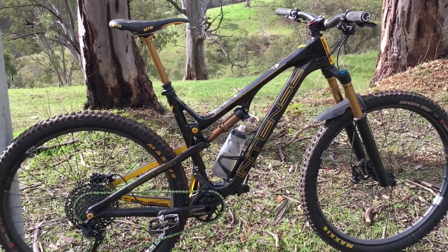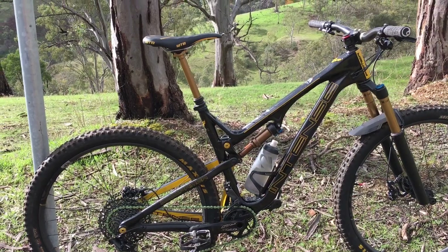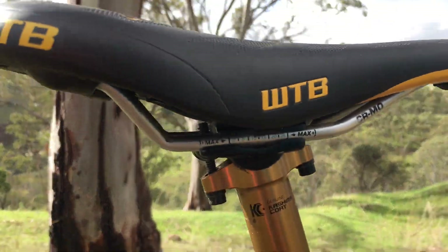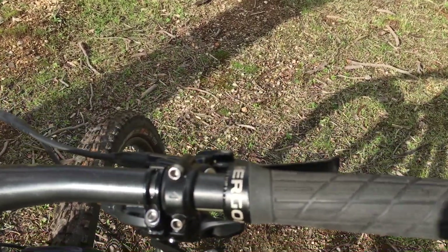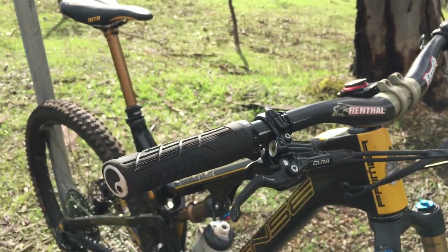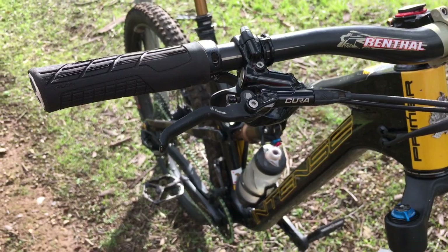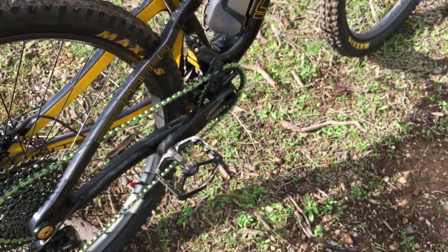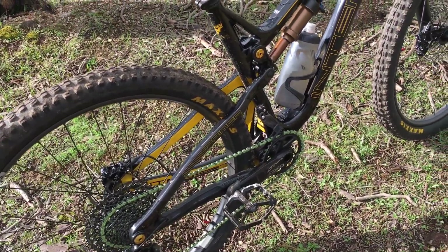Straight off the bat, seat tube angle — I don't like it at all. It's 72.5 degrees and you're just way off the back, so I've slid the seat as far forward as the settings allow. Ergon GE1 grips — I like these now, they're quite good. He's got Formula Cura dual-piston brakes on it, we'll see how they go. Crankbrothers Mallet pedals — tested them before, they're good, a little bit wide for my liking. And we've got the Wend chain wax, which I've tried before and I like. Let's roll.